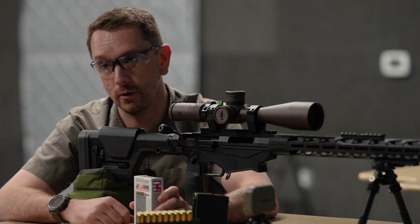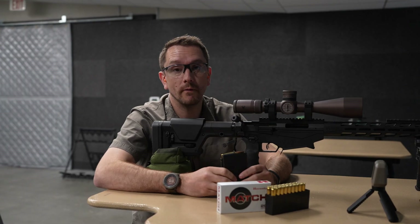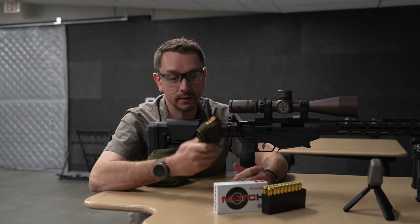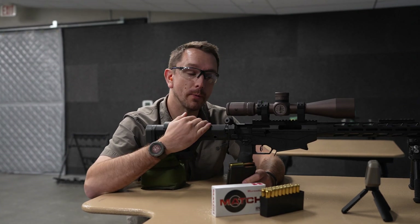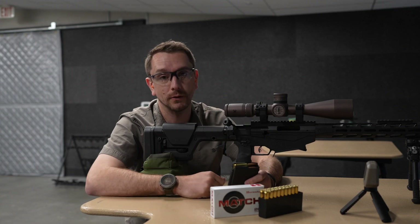Using a simple tool like a chronograph, we can find out exactly what your rifle is printing. We have Hornady's Match Ammo, which is 140 grain ELDM 6.5 Creedmoor, with a box-posted velocity of 2710 feet per second. Let's fire it through this Ruger RPR using the Garmin Zero chronograph and find out exactly what this rifle is printing.